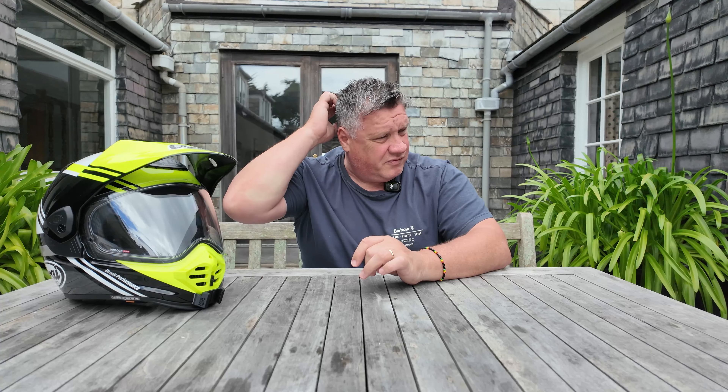The Pinlock with this one is called the XLT 120. From what I understand, XLT means extra light — they're saying this offers two percent more light coming in through the visor, with more natural and vivid colours. On the old Tour X4, because the peak and visor were more angled, it was hard to get the Pinlock in and you used to get gaps. This one is absolutely perfect.